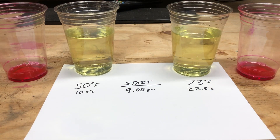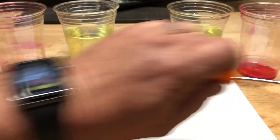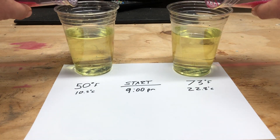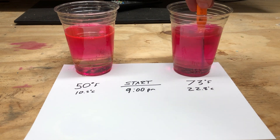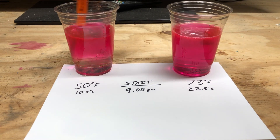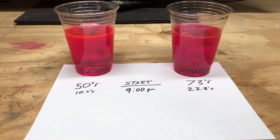The one that reads 73 Fahrenheit has been inside. I've also written the temperatures in Celsius just under those numbers. We're going to start this experiment at nine o'clock. We'll introduce about half an ounce of apple wash to these solutions, stir it up, let it sit, and see how long it takes for the color to remove and if there's a difference between the warm bleach and the cooler bleach.